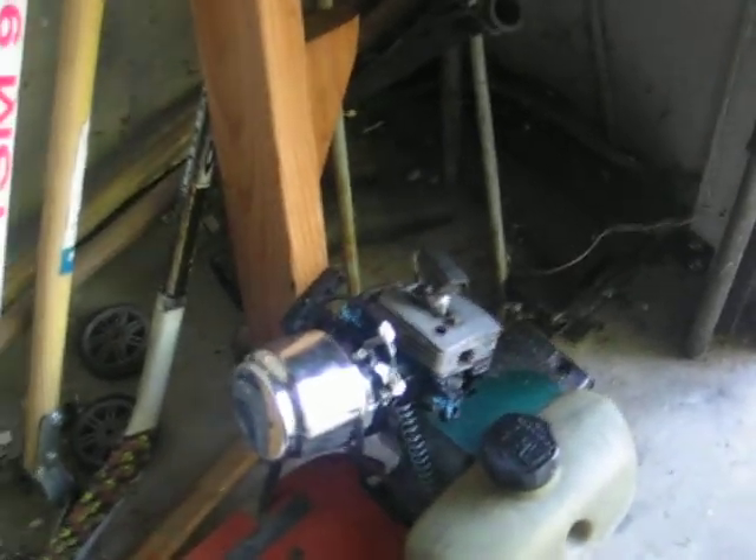It's really old, but it has a G2 D58 engine on it. I'd start it up, but I have to go somewhere right now.